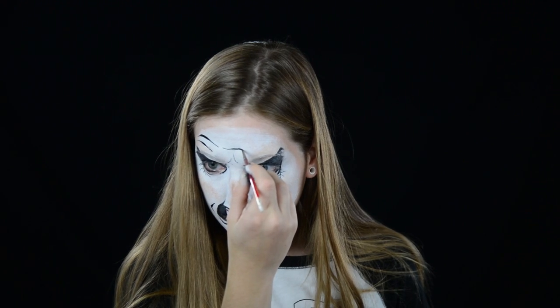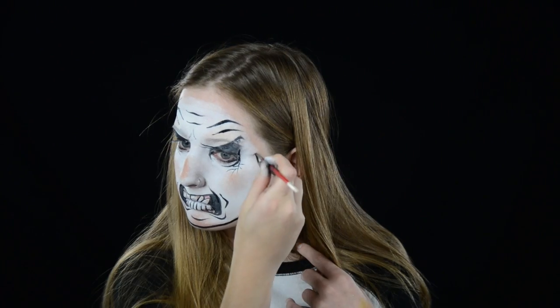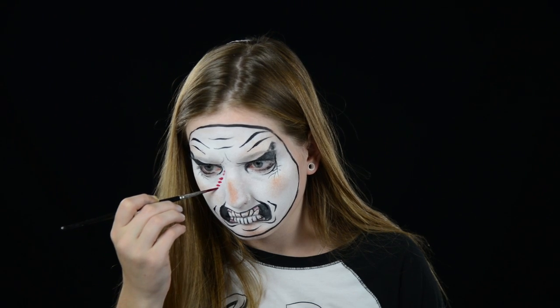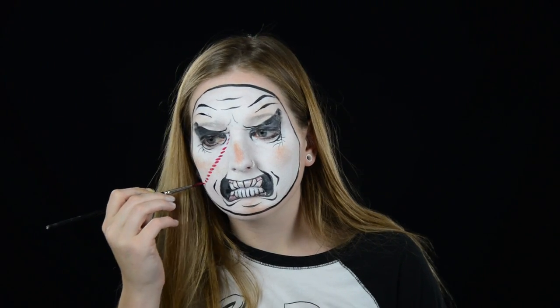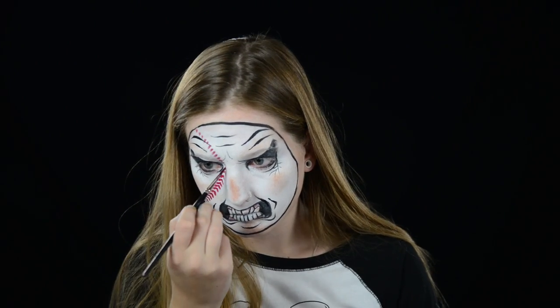Add some forehead wrinkles and some wrinkles above the eyebrows and then outline your whole baseball face. I'm using Wolf red for the stitches. I do one side of the arrows all the way up my face and then do the other side — I found this easier and more uniform than doing arrows.